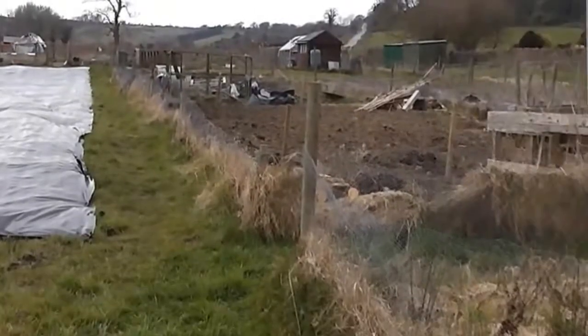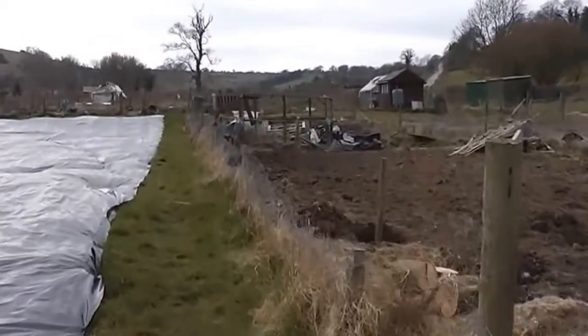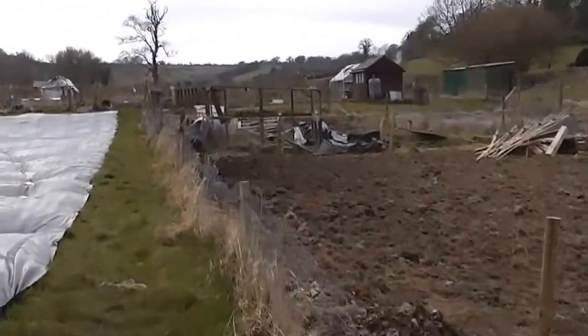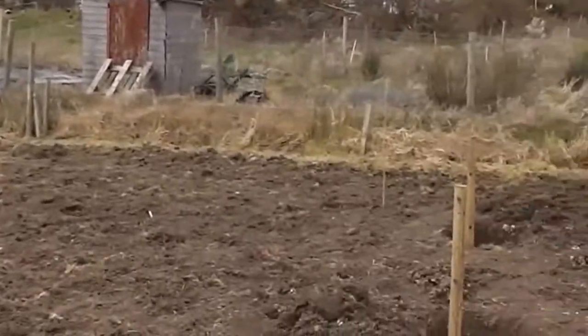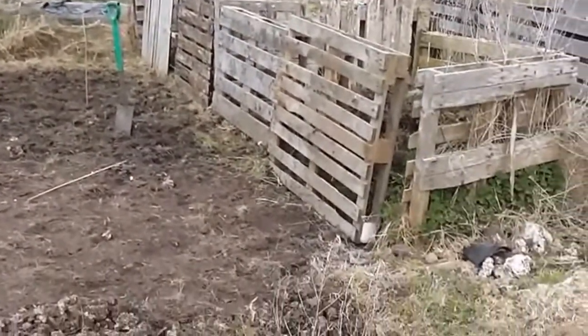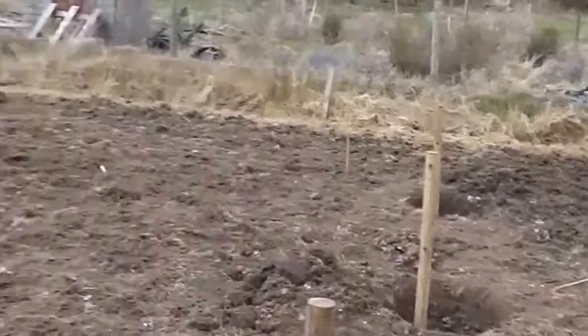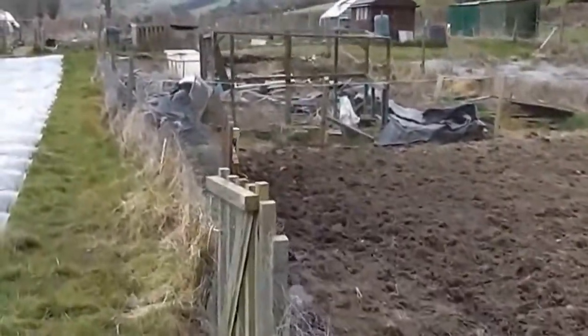Hi, it's John. This is a voice-over experiment. On the left here we've got a polythene sheet which is down for weed retention, to stop the weeds coming up. On the right, a new person has taken on this allotment and those posts are where he can plant trees. He's motivated — he's mowed off that land.